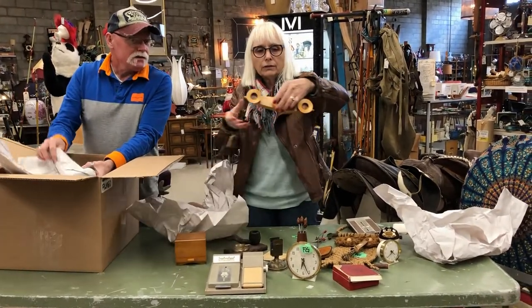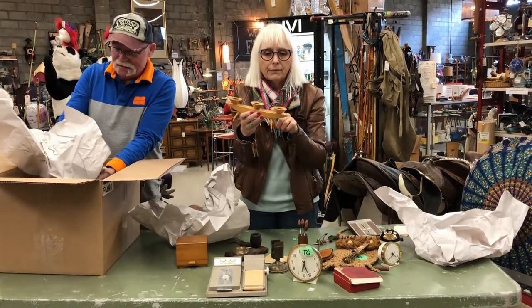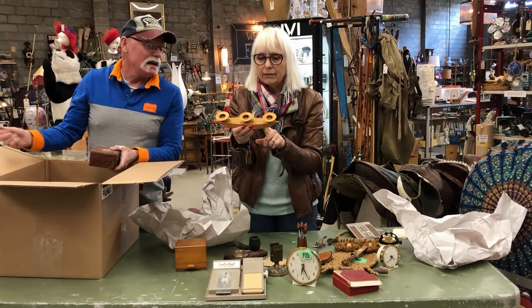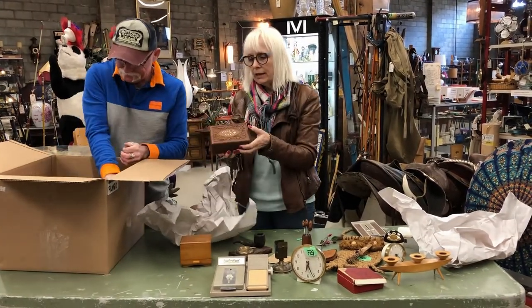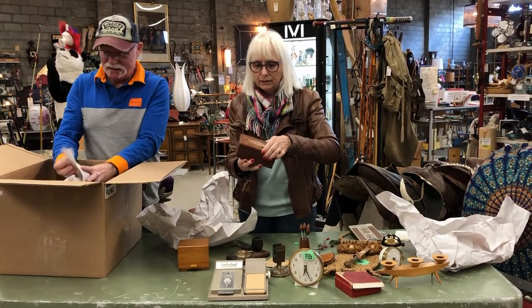A candle holder. That's really mid-century. I want to say — I don't know what kind of wood that is, birch or elm or something. That has something. They used to make so many of these — from India — boxes.